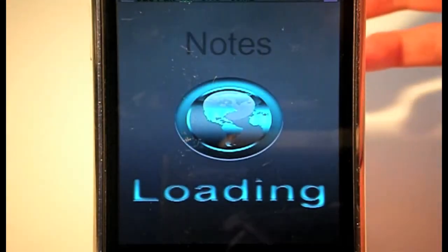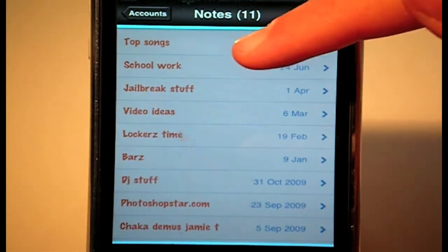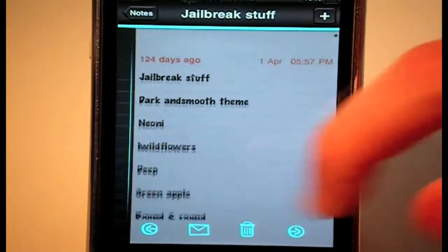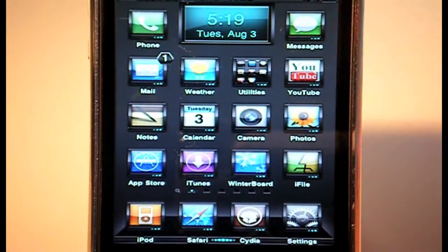Also showing Notes — the wallpaper has changed, you've got custom toolbars at the top. Opening a note, it looks really nice, and all the buttons down here are all very nicely themed to fit Crypto Blue.